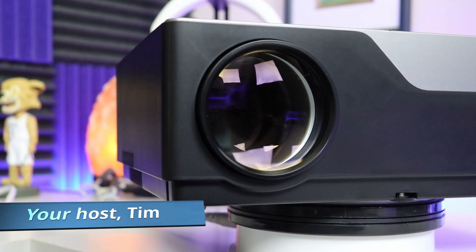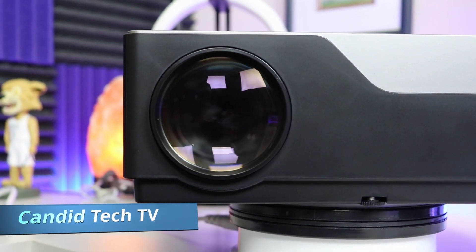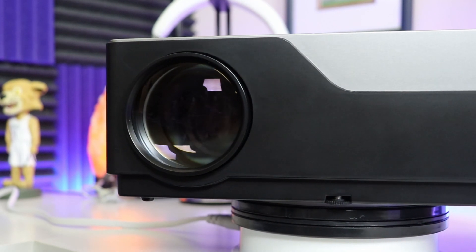Hey guys, Tim here from Canon Tech TV. Welcome back to the channel. If it's your first time here, I do projector reviews on this channel, so I'd love for you to subscribe.